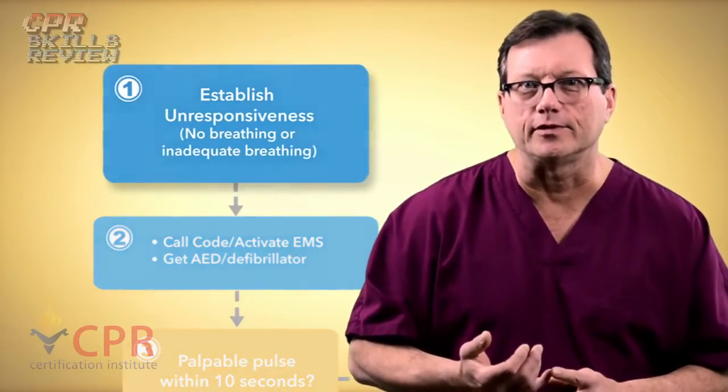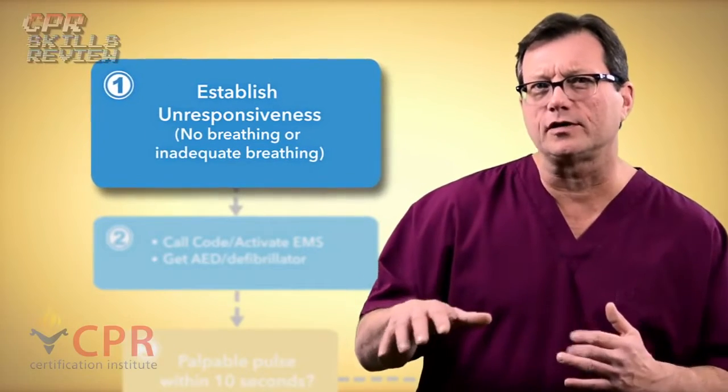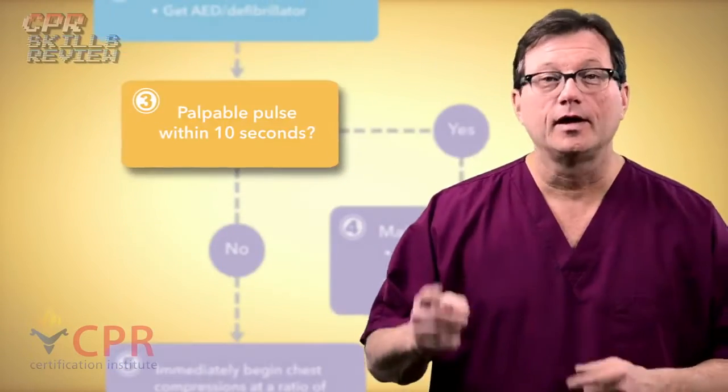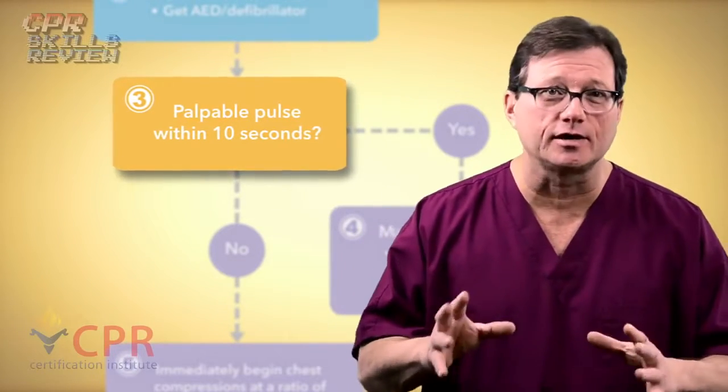First, establish unresponsiveness. Next, look for breathing — we're just looking at the patient's chest for about five seconds to see if they're breathing. If they're not breathing, call a code and get some help coming. Next, check for a carotid pulse, but remember spend no more than 10 seconds checking for that pulse.